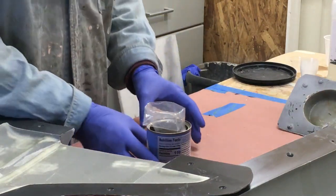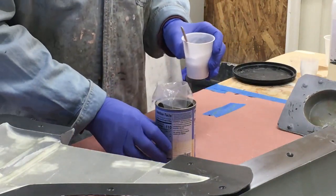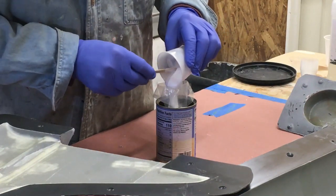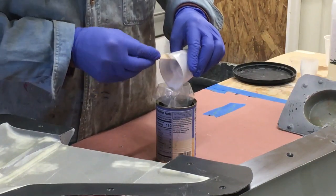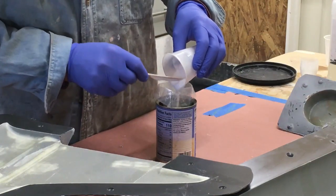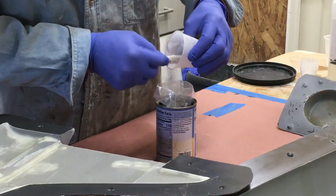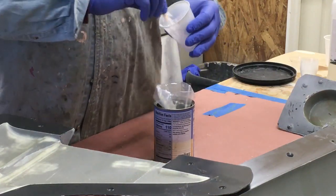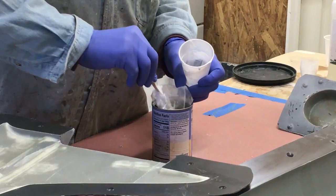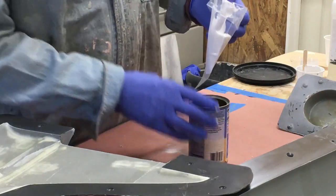One bit of advice: when you do this stuff for the first time, or even the second time — whether laying up a mold or actually building a part like this — choose an amount of resin or fiberglass cloth and keep a lab book with all that information. If you build one of these things and come back several months or years down the road, you'll forget what you did. In this case it's 30 milliliters of resin and I'm testing whether that's enough to cover the entire mold.